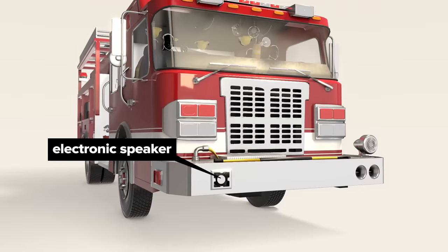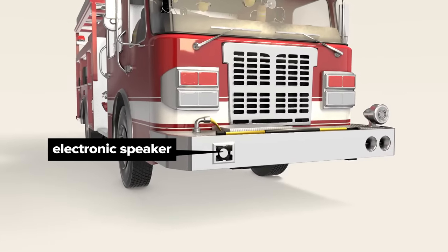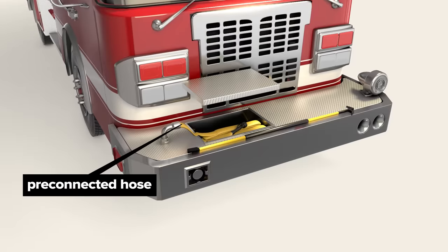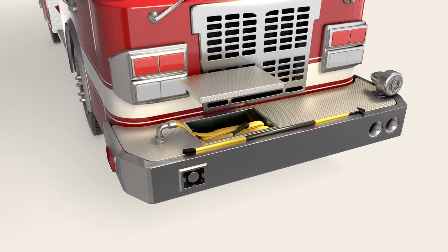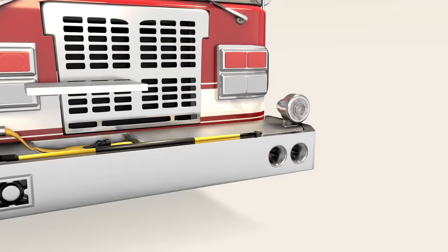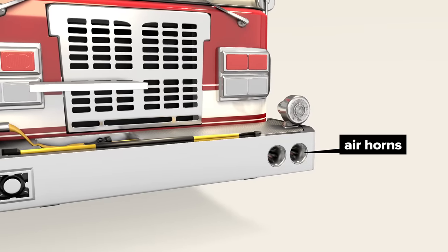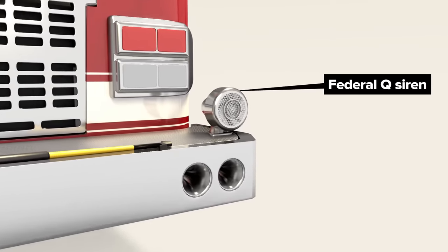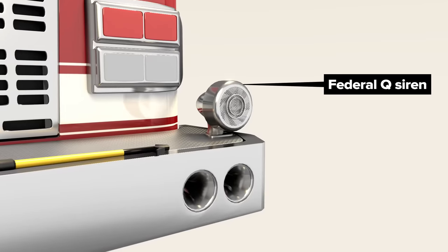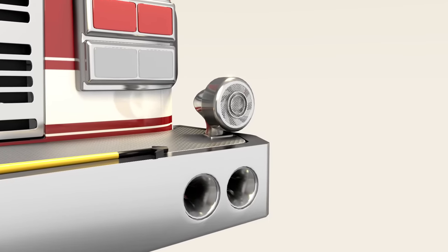Coming around to the front, there's an electronic speaker for various warning sounds, a pre-connected hose for quick access when responding to smaller incidents like trash or car fires, loud air horns that can sound as needed by the driver, and a Federal Q siren, which is a mechanical device that produces the classic familiar wailing sound.